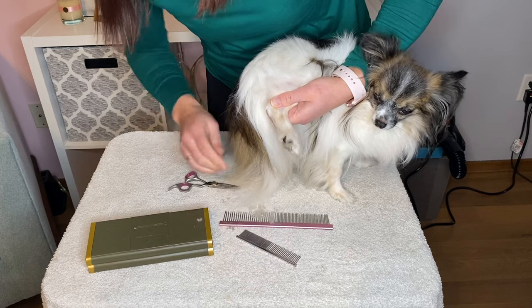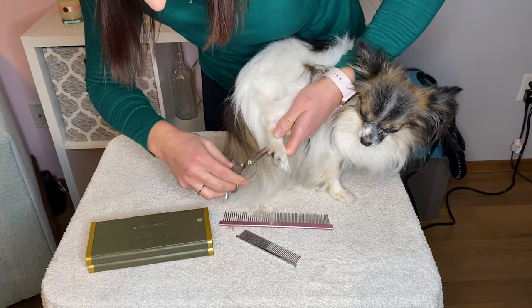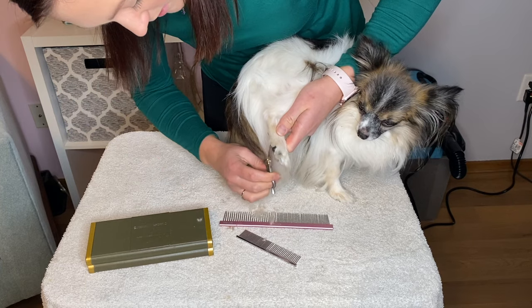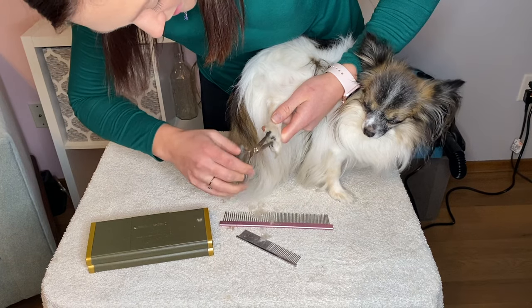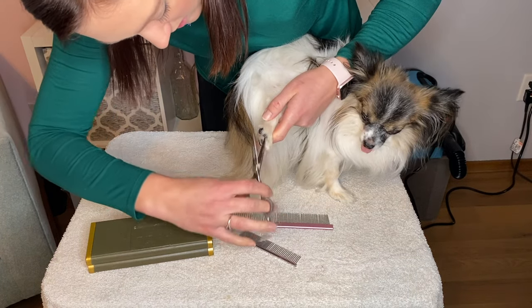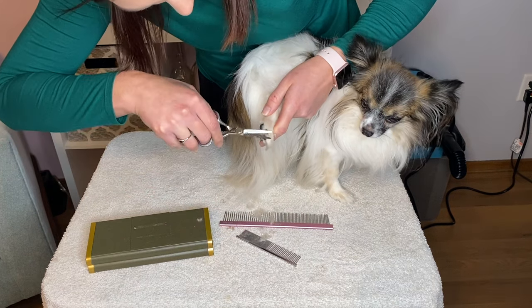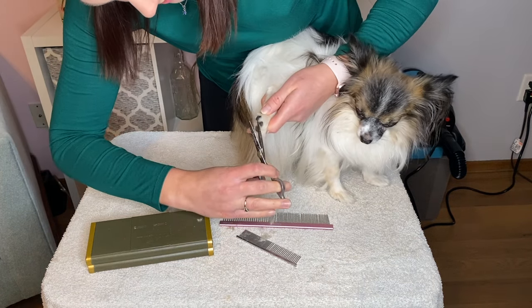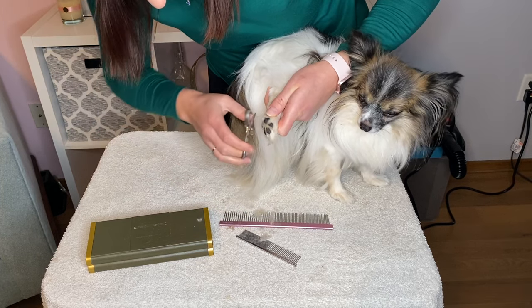That looks pretty good. Go ahead and even that up, get all of the hair on the pad of his foot. That's going to be great for winter so he gets less snow stuck in his feet — also great for summer, that's less mud.